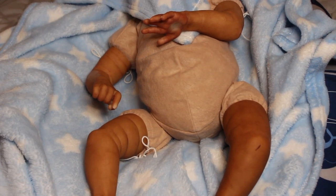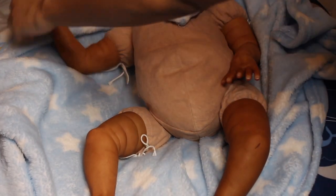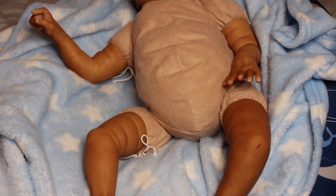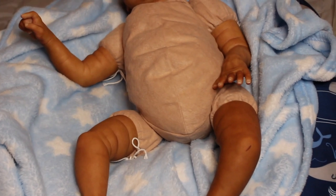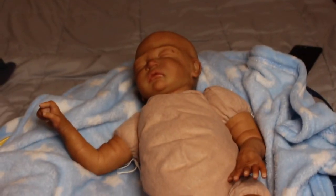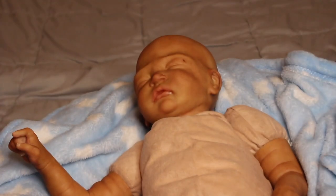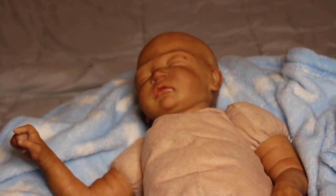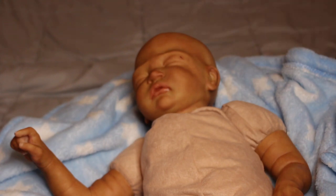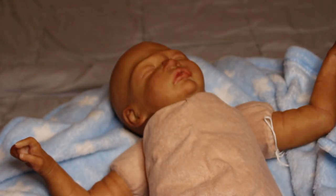Here are the baby arms and hands. I'll move you guys closer at the end of this video. Ready? One, two, three — there's the baby! This is the kit Sweet Pea Asleep by Laura Lee Eagles, who is one of my favorite sculptors. Her work is amazing. This is an older kit; you can find it on Bountiful Baby. There is an awake version, but I decided to go with the asleep version.